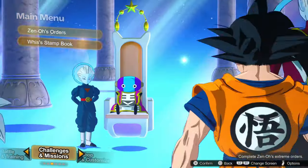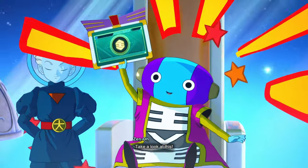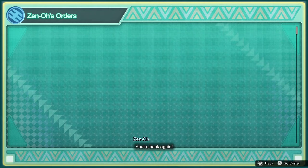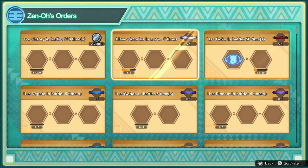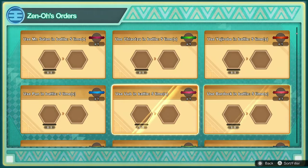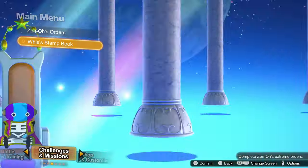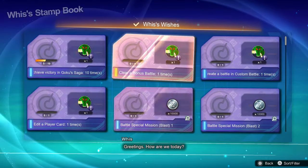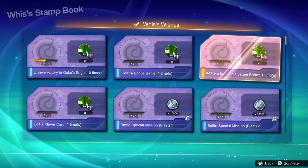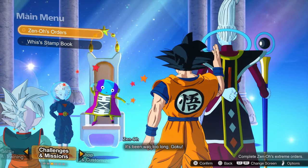Looking at the Challenges and Missions screen, these are basically: play the game, do stuff, get rewards. For example, win 200 times and you'll get 20,000 Zenny, or different banners for your player card — all sorts of things. Just play the game and get stuff, which is always nice. Wesa's Stamp Book is very much the same; they're very similar systems, just do stuff and get rewards, but you'll always be getting something by playing.